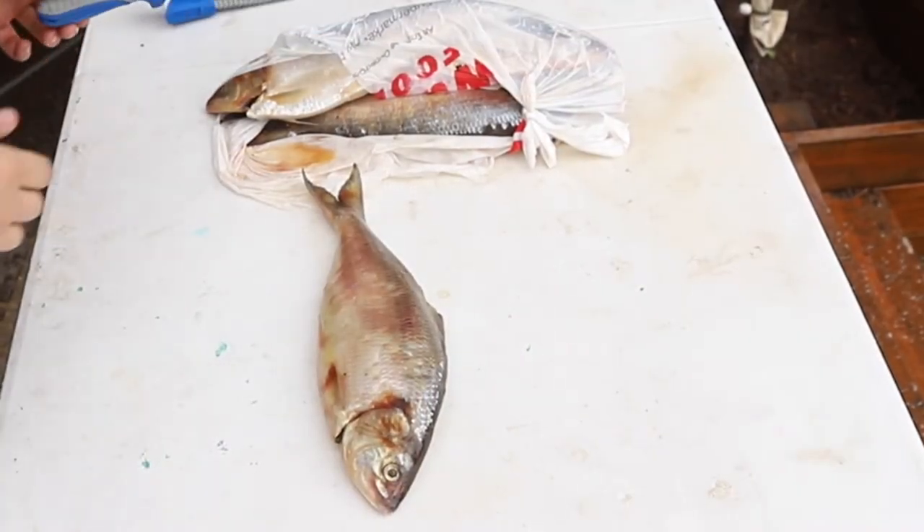Hey guys, welcome back to another video. This video is a shad recipe. I've never cooked shad before, but I have eaten it and it does taste really good. I also read on the internet that it's really rich in omega-3s and other fatty acids, but it's a really bony fish. Here we go — baked shad.